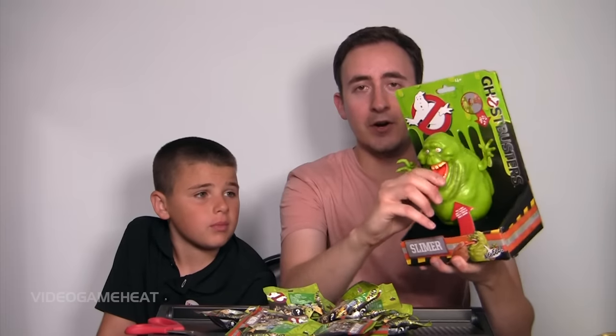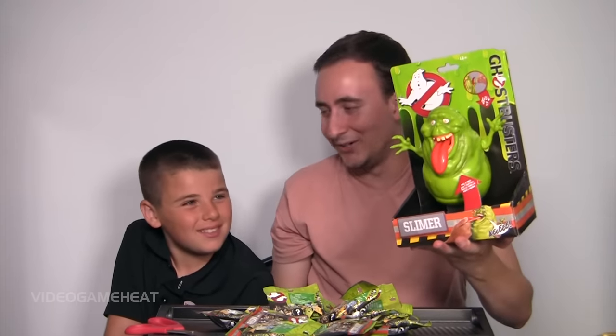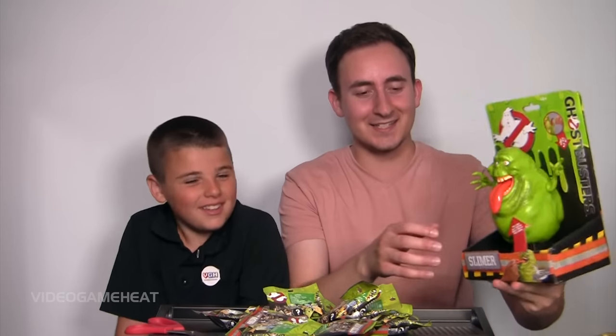Special thanks to Mattel for sending it over — look at this! That's so cool. You want to try it? Sure, go for it. Alright, grab right there. What the heck? What is this? That's so cool.